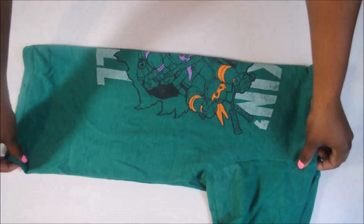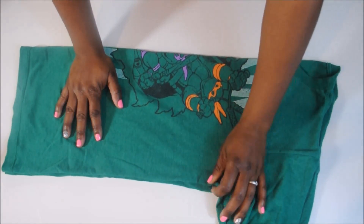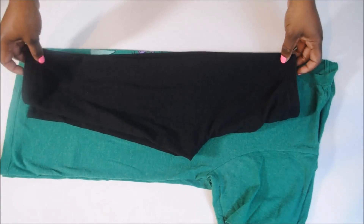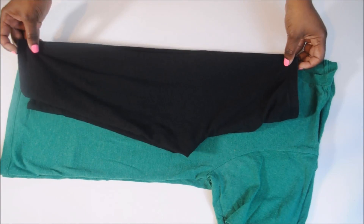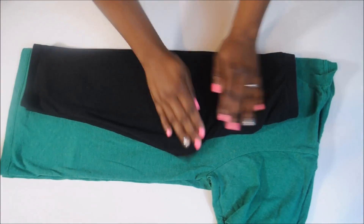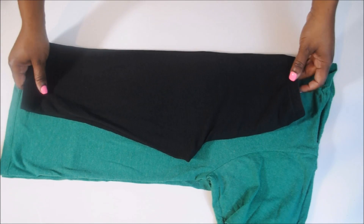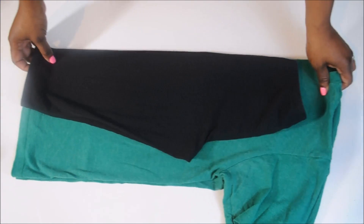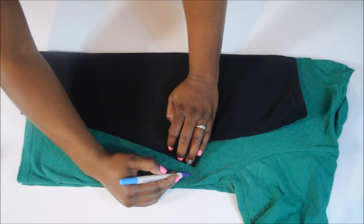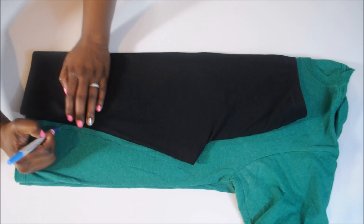Here's the second method. It's actually exactly like the first method except instead of using brand new fabric we are recycling an old t-shirt. Who knew you could make leggings out of t-shirts? I think this idea is so cool — I'm going to be making tons of these, so every time you see me in leggings that look like they used to be a t-shirt, they probably were. I'm just lining up these leggings on the fold and marking out my seam allowance.